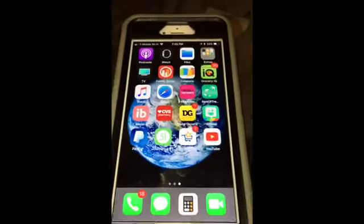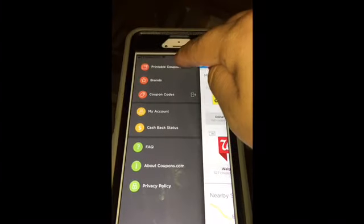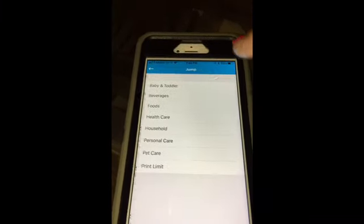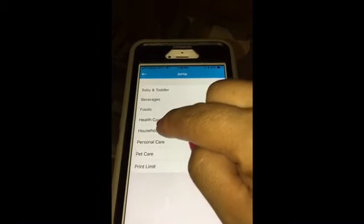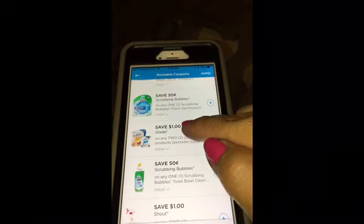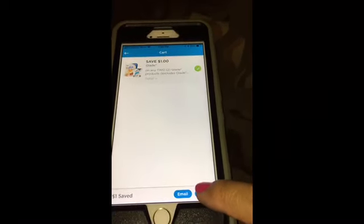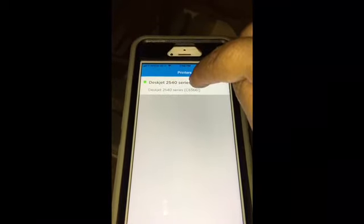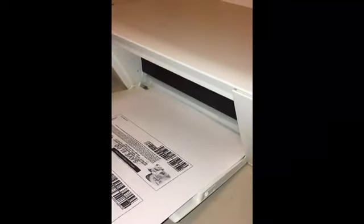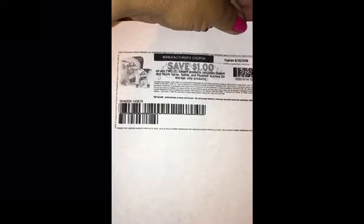Now we are going to go on to the coupons.com app. Go to the left-hand corner, click that, then click 'printable coupons.' Here are the other coupons you can print. Click on categories and select household. Click on the dollar one off Glade, clip the coupon — it's clipped — and all you have to do is hit print. Here is the coupon I selected from coupons.com.